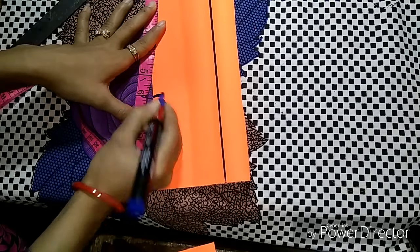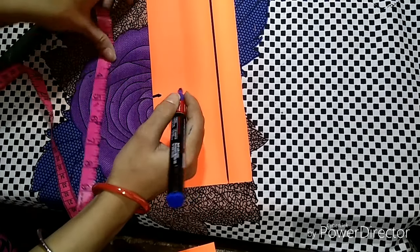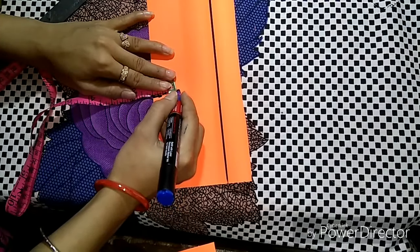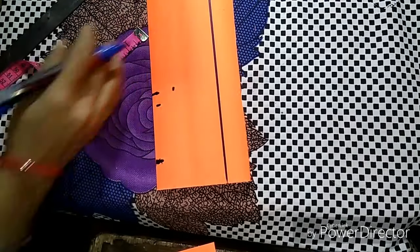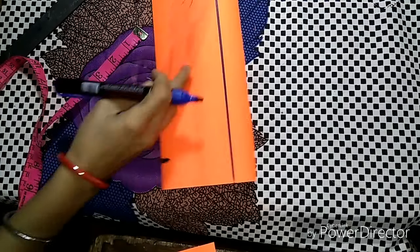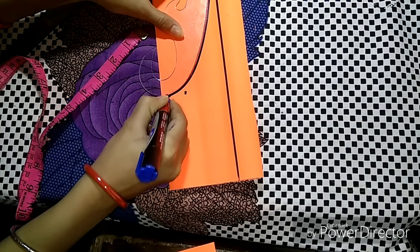So this is our 6 inches and 3 inches — the U will remain here. We will take 1 inch from here, take this point, and this is the way you can put it here.